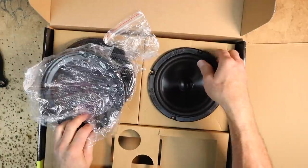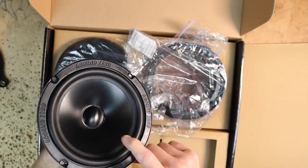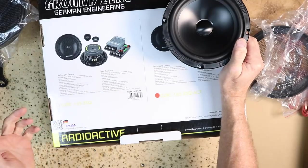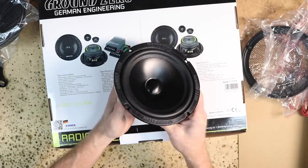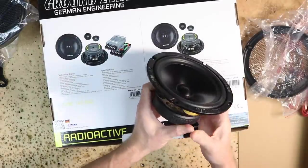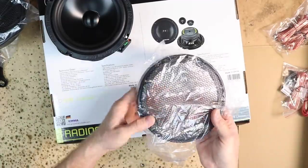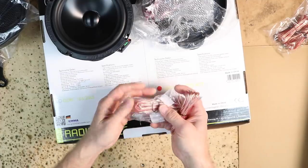Let's take a look at the mid-bass. It's an aluminum mid-bass with butyl rubber surround, painted black with the Ground Zero logo. Power handling is 120 watts with 190 watt peak. It has 90 dB of efficiency and is a 3-ohm driver, so we're going to get a little bit more power out of our amplifiers. Mounting depth is 2.68 inches with a 1-inch copper voice coil. It comes with grills, speaker wire, a bag of screws, and some butyl for the grills.